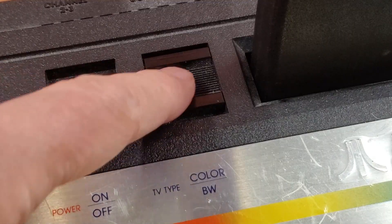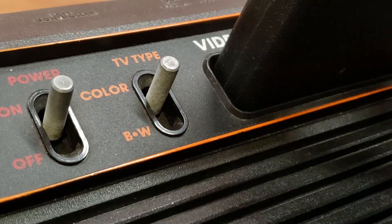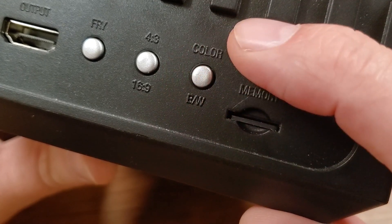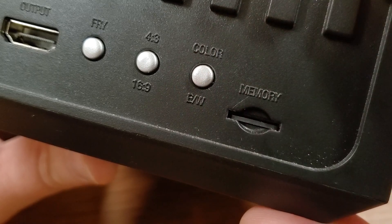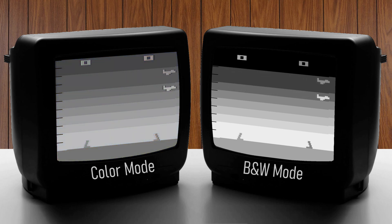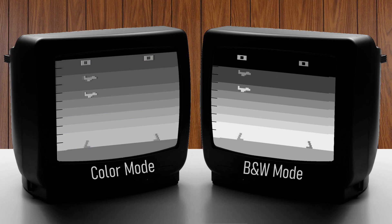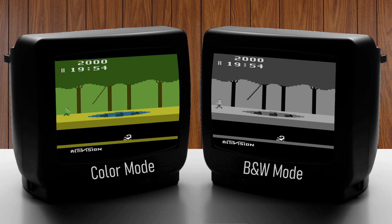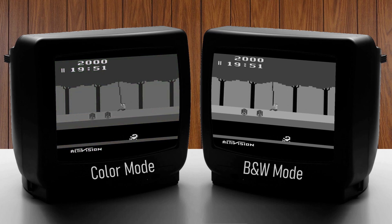Atari's solution for those playing on black and white was to give us a little switch. You tell the software you'll be playing on a black and white TV, and it makes the necessary changes so you can differentiate objects from the background or from one another. I have a few examples here to illustrate this. I have two TVs side by side — a color signal to the one on the left and a black and white signal to the one on the right — and I'll desaturate the colors so you can observe what parts of the play field are not as easy to see.